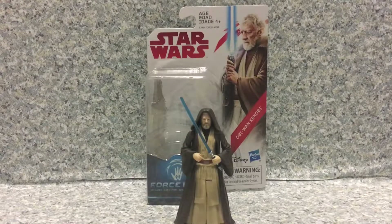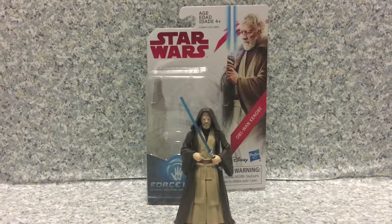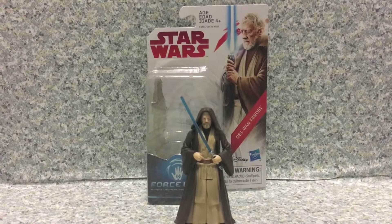Hello Star Wars fans, this is JR369 and welcome back for another brand new video review. Today I'm going to take a look at the Star Wars Force Link Obi-Wan Kenobi by Hasbro.